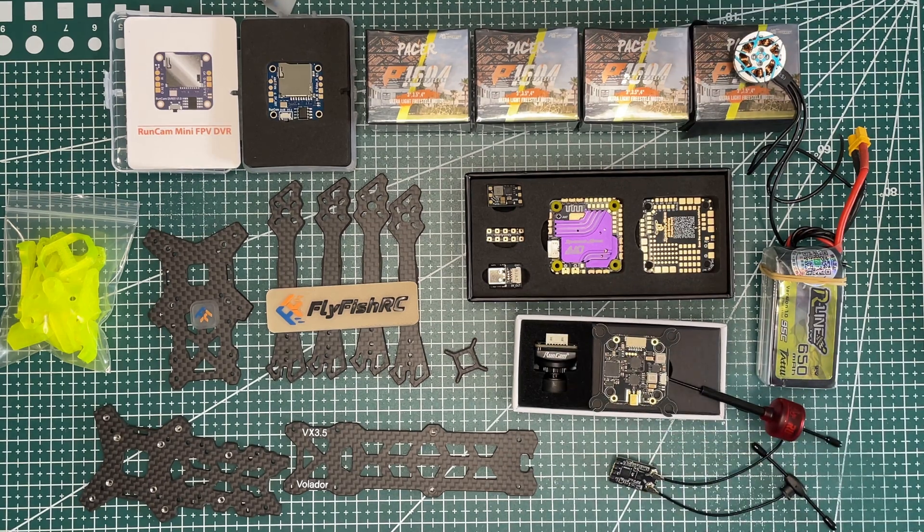In terms of motors, we will be using 1604 motors. You might think they're too small for the build, but my goal is not to build a beast. My goal is to build a very stable flying 3.5 inch drone and stay around 250 grams. It's not about the cheapest, fastest, or lightest drone, but staying around 250 grams with the ability to upgrade. This flight controller leaves plenty of room to upgrade to bigger motors.